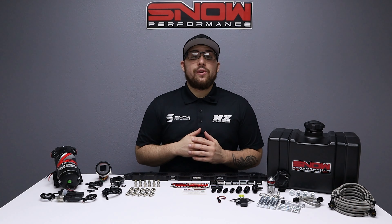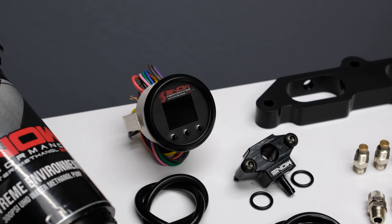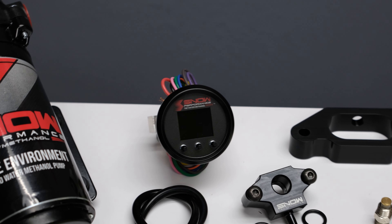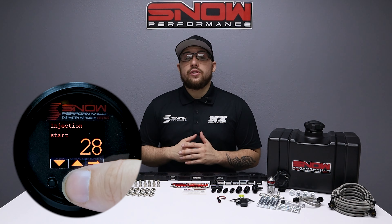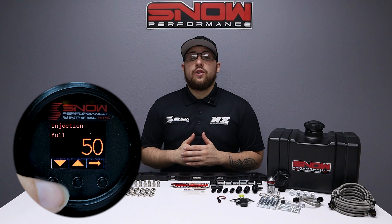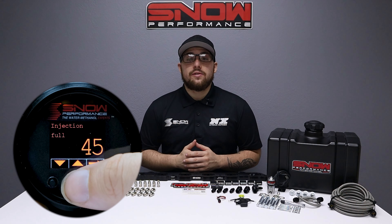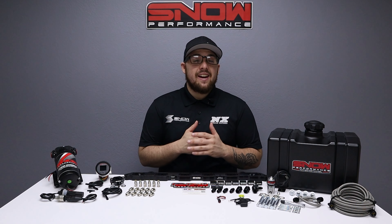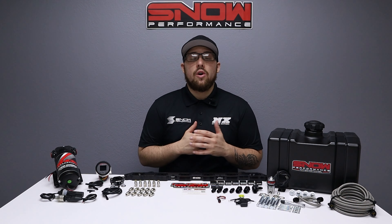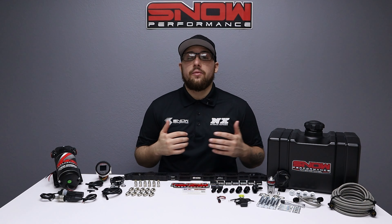Our 300 psi ultra high output pump provides more flow than the competition. Our stage two and a half systems utilize the progressive VC50 controller that proportionally injects more or less water methanol according to your boost pressure. The start and full points are adjustable for the engagement and delivery curve to match what your engine requires, giving an accurate delivery over a wide range for improved drivability.